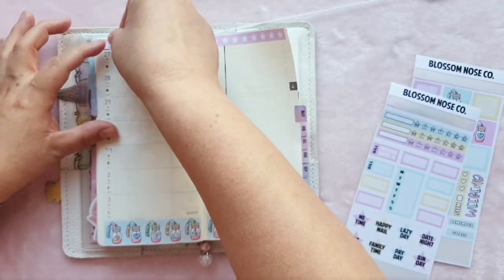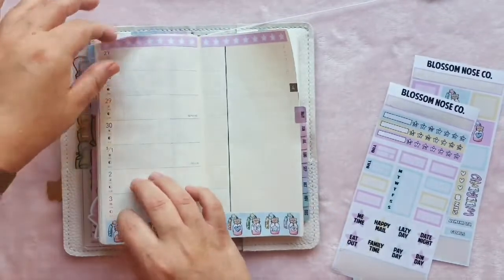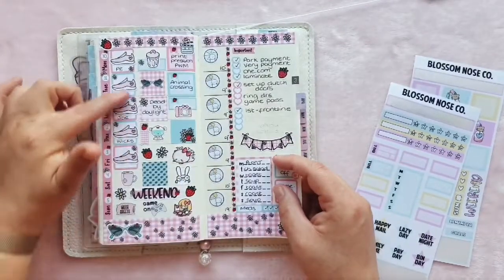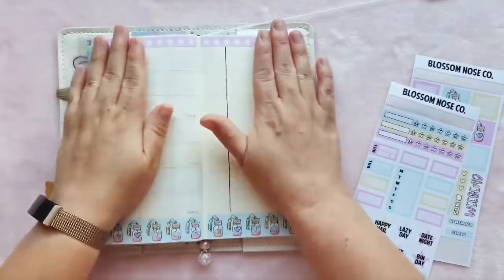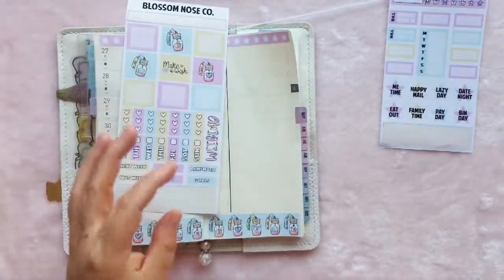I haven't got too much exciting stuff going on this week because we're not allowed to go out. I'll probably go for a couple of dog walks. I think I might do what I did this week with PE with Joe — that filled in quite a bit of space which I quite liked. So we'll put the date covers down — you do get the date covers in this kit — so let me just find my tweezers.